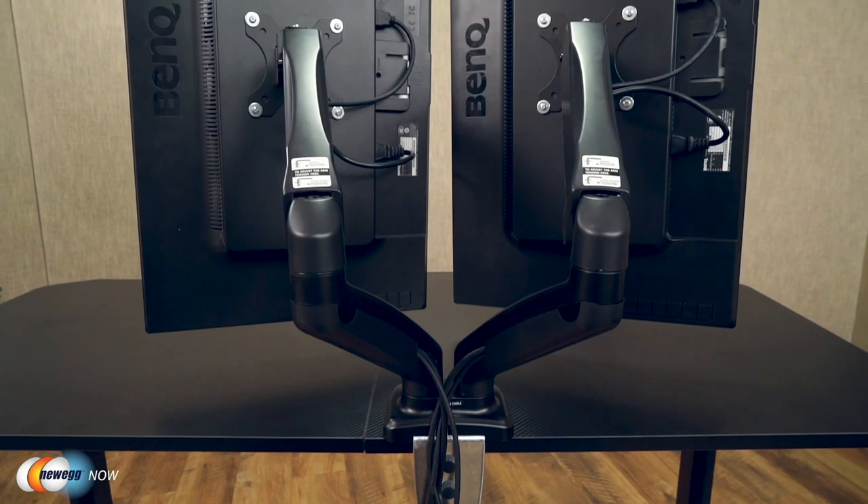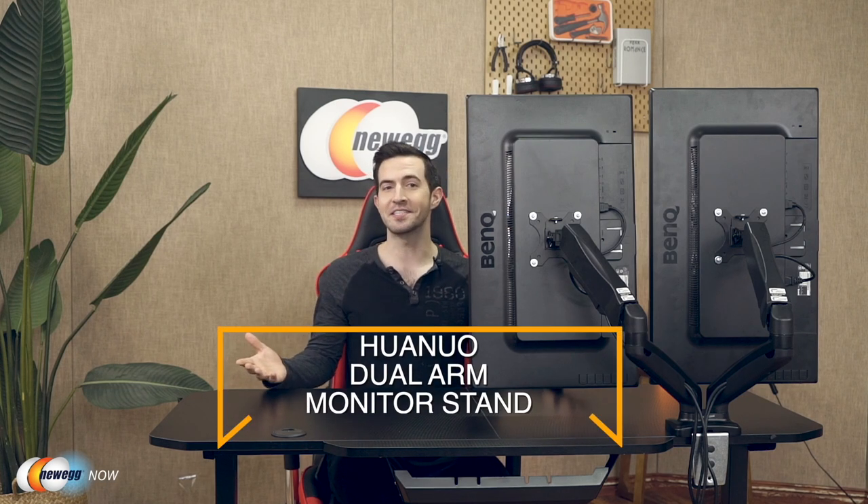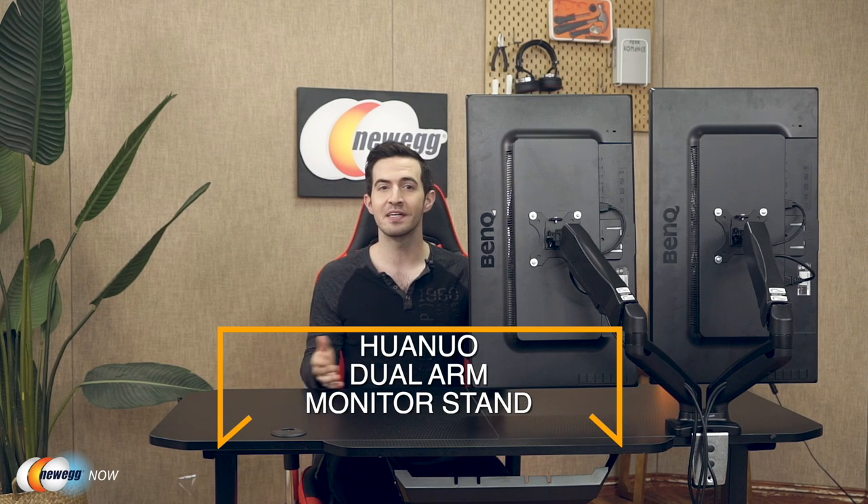Just make sure your desk is not glass or particle board, your monitors have VESA mounting patterns of 75×75mm or 100×100mm, and weigh between 4.4 to 14.3 pounds. They do not have to be the same weight or size — just within those specs. I love products that make workstations more accessible, manageable, and sleek. This one gets five stars from me. For specific prices, check the description or click the link below. This has been Newegg Now, and now you know.